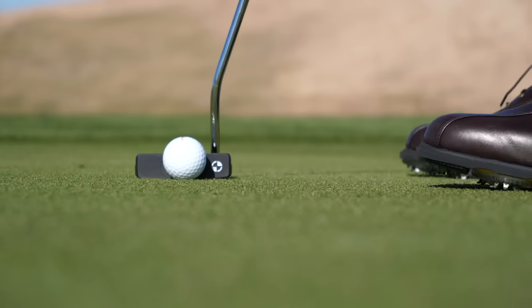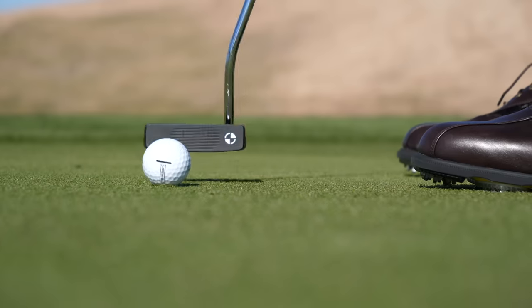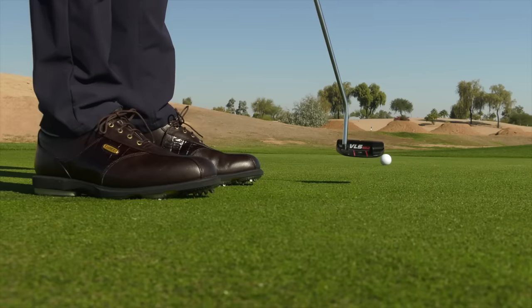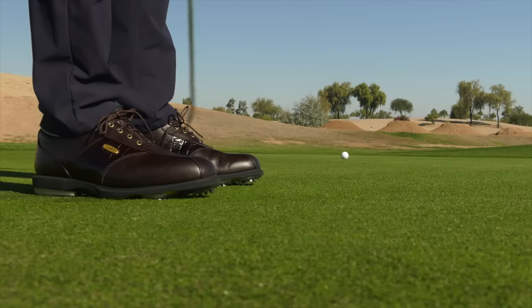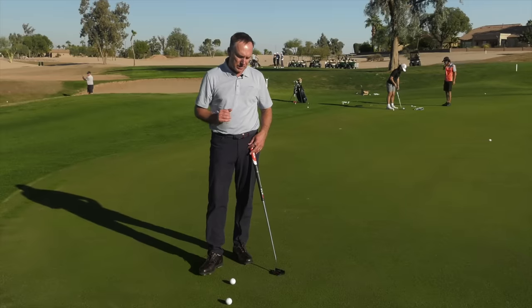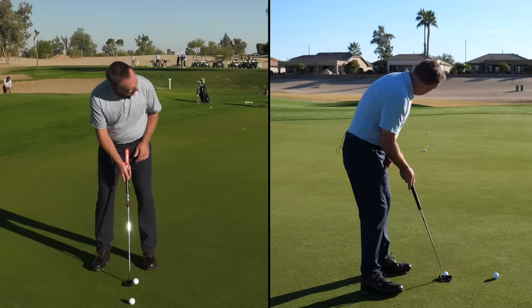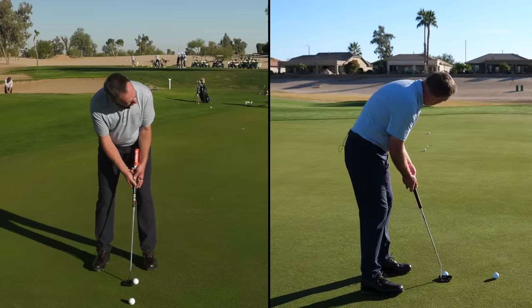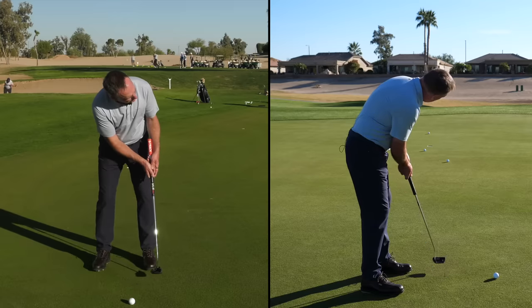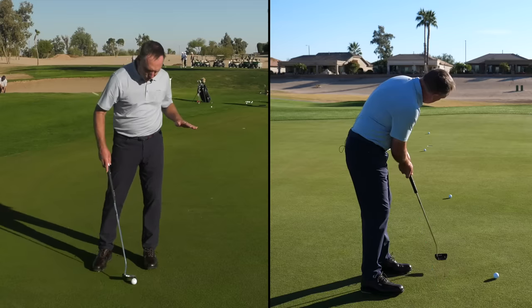Why does this work? The purpose of the backstroke on any shot in golf is to create the right amount of length and the right amount of speed, so that the club can maintain its speed going through and deliver the proper cadence and rhythm to get the golf ball where you want it — especially on short game shots. So here we go: I set in, take it back, one thousand, two thousand — and then just let the putter flow forward.